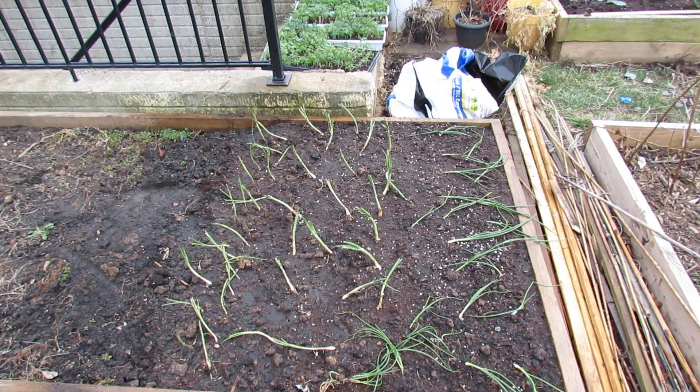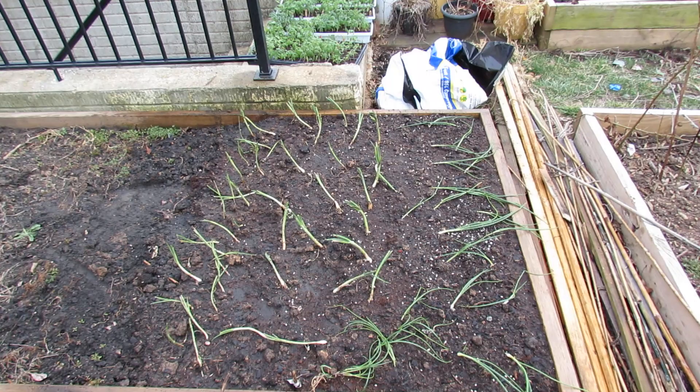Welcome to my first vegetable garden. Today I want to talk to you about pre-treating your garden, so to speak, for snails and slugs.